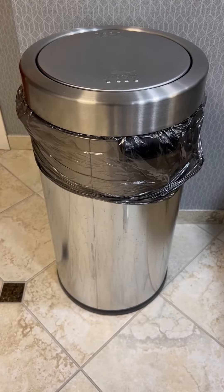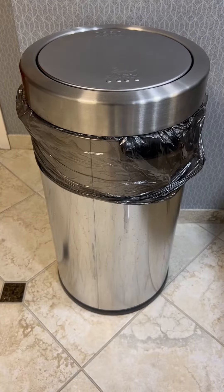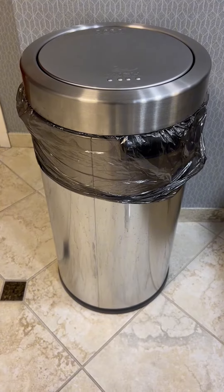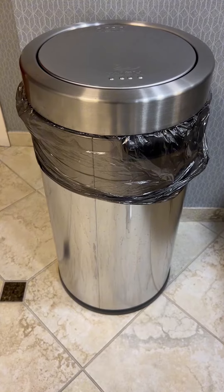Hey you guys, it's Shelly. I wanted to hop on here real fast and give you an overview of two different types of trash cans that are perfect for either a kitchen or a bathroom or even a bedroom if you're looking for a new trash can.